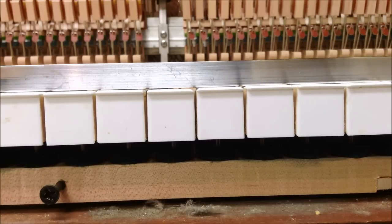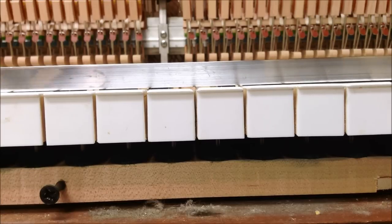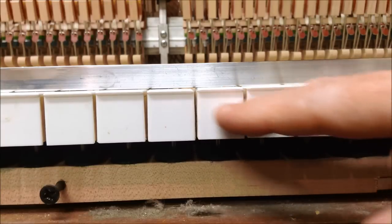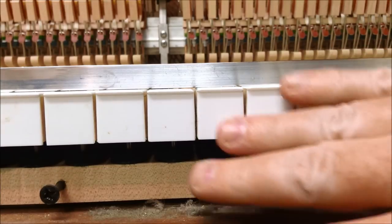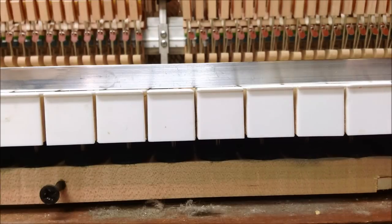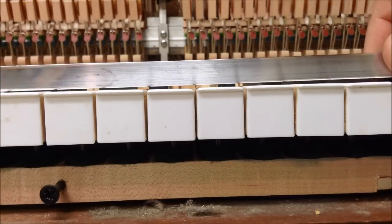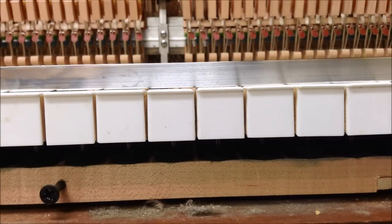We're starting with a view of the fronts of the keys. I've taken off the keyboard slip, and here we've got an aluminum straight edge that sits on top. We're going to assume this piano is not too badly out of regulation, so we're just going to be evening things out.